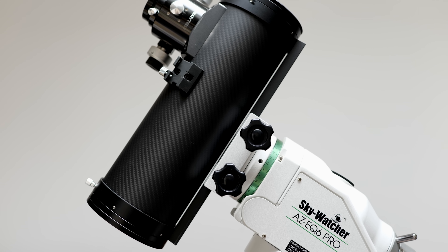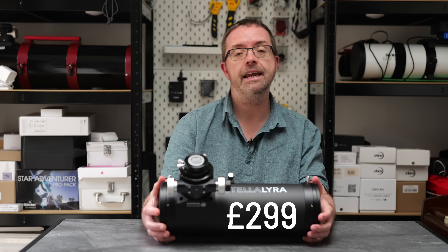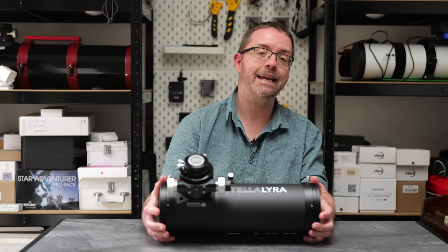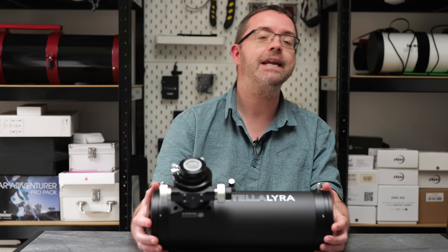One of the main things that attracted me to this particular scope was its price. This little thing's currently retailing at £299 here in the UK and for that price I was willing to take a punt and try it out. I'm really classing this as one of my fun scopes and I'm excited to see what I can achieve with it.